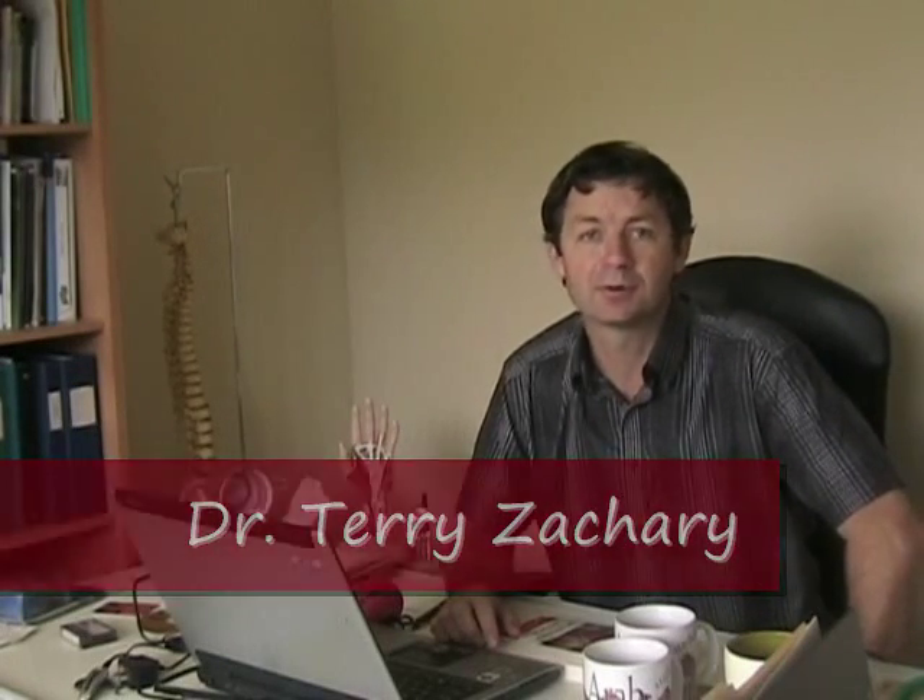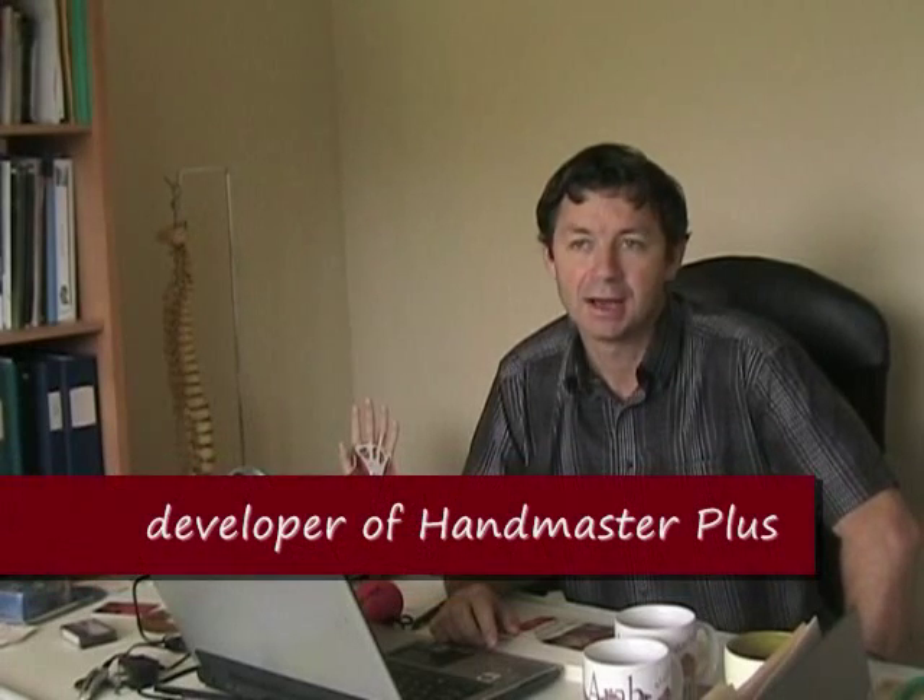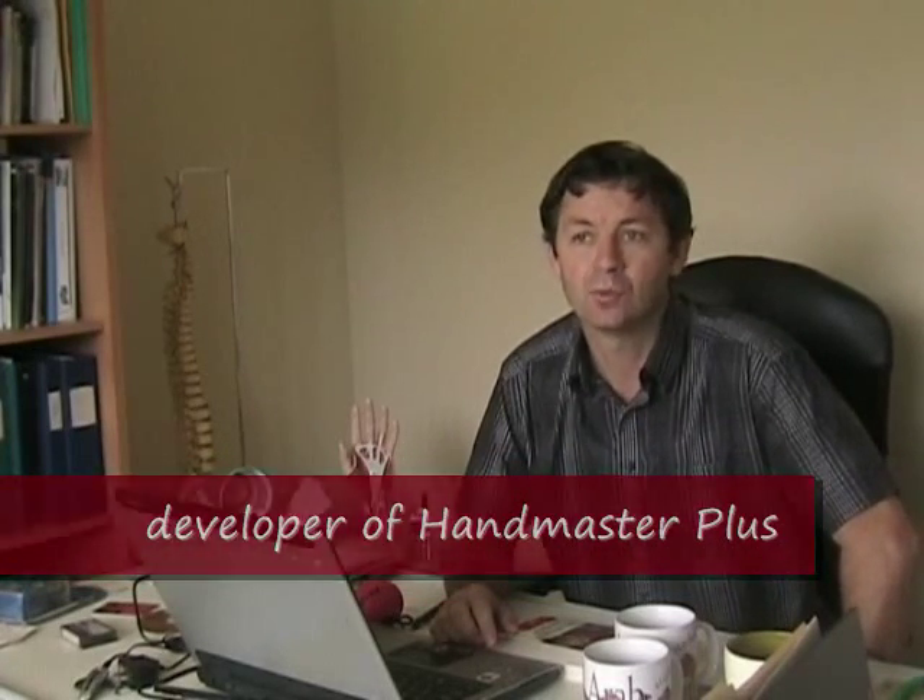Hi, my name is Dr. Terry Zachary and I am the developer of the Handmaster Plus. I'm often asked what I think is the best way to treat cumulative trauma disorders, and especially carpal tunnel syndrome and tennis elbow.